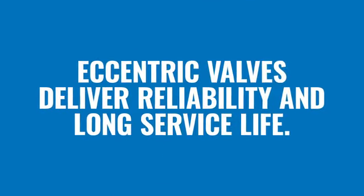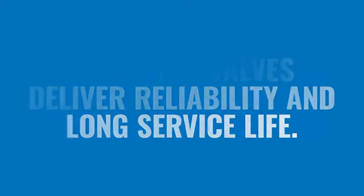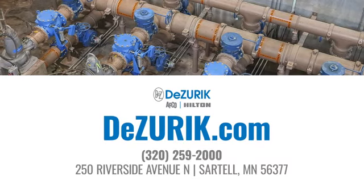The DeZurek Eccentric Plug Valves deliver reliability and long service life. Head over to DeZurek.com and specify a quality Eccentric Plug Valve today.